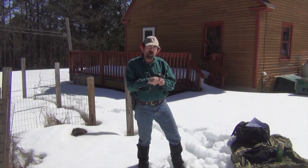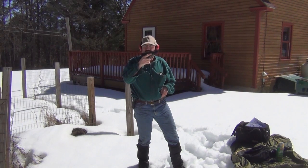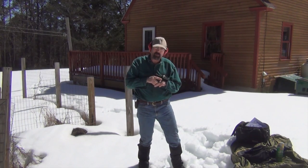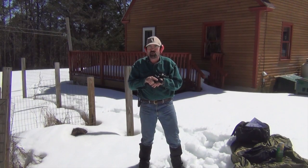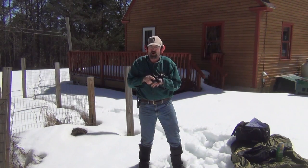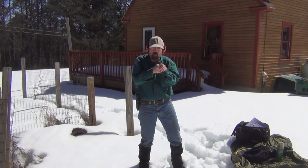Up here in New Hampshire today we're going to continue our review of the M&P 22 pistol. I did a brief tabletop review of this about a week ago and today we're going to shoot it. Still got a lot of snow up here in New Hampshire, so I'm doing the best I can to move around — we're not going to be doing a lot of dynamic movement today.